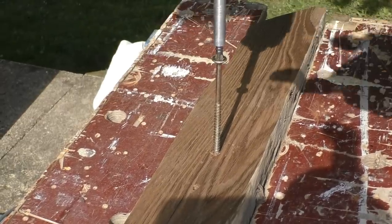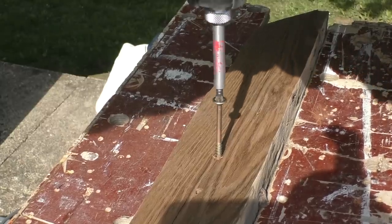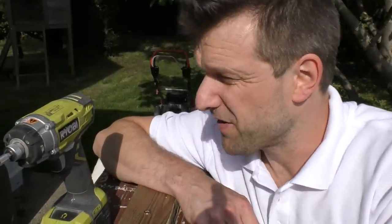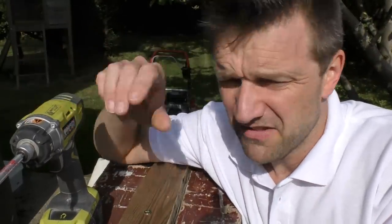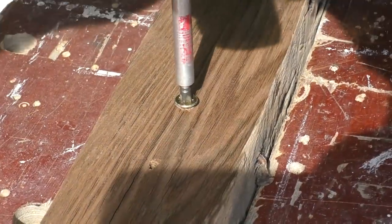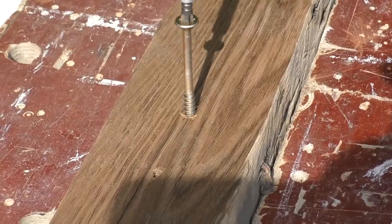Now let's do exactly the same thing using the impact driver. You can immediately hear those concussive blows as the driver sets to work on the screw. That's gone straight through the piece of oak and it was just a lot less effort than the drill driver, where I was having to apply a lot more downward force. I have to say I was quite impressed that my drill driver was able to drill right through this solid oak without stopping, but now I'm going to show you something really interesting.